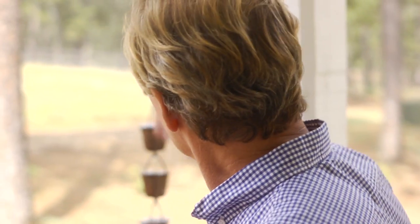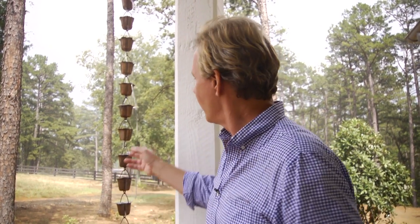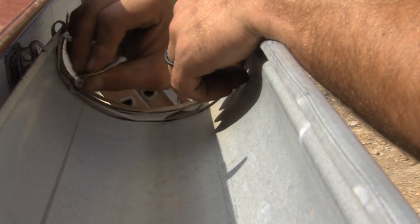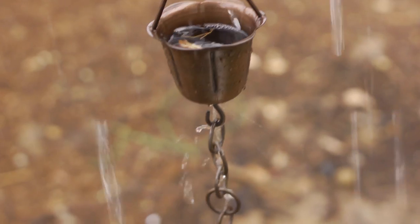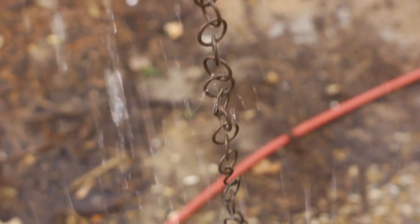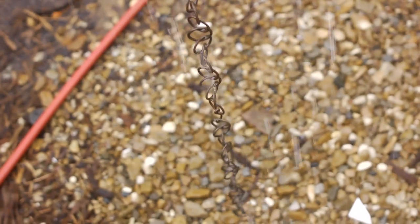Well, I can't believe it — it's raining. We've been going through a terrible hot and dry period, quite a drought here. But we have a short thunderstorm that allows me to illustrate how these rain chains work. We put guttering up across the house to collect the rain off the roof. On this porch, we're bringing the water down these rain chains, and they spill into a gravel basin here, which distributes the water.